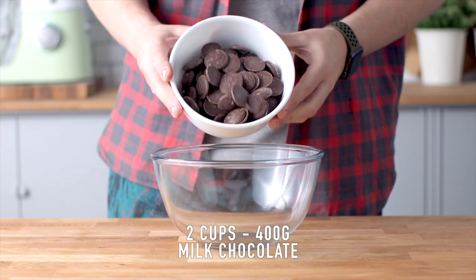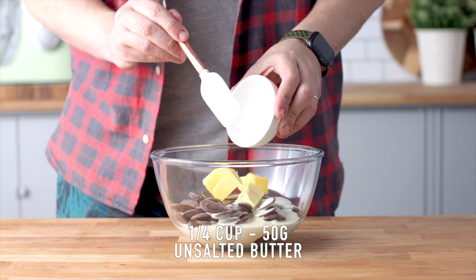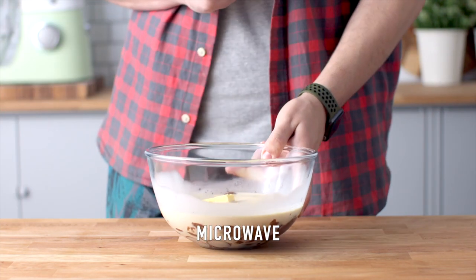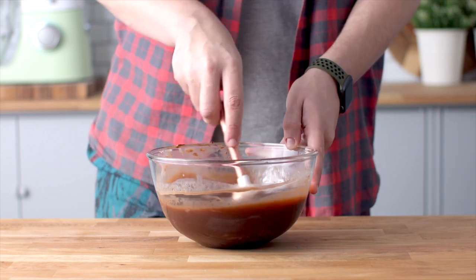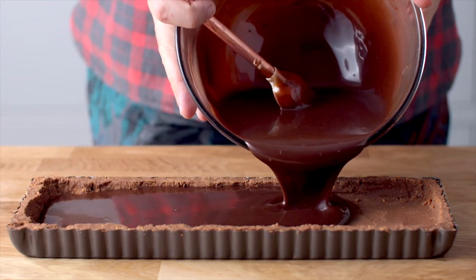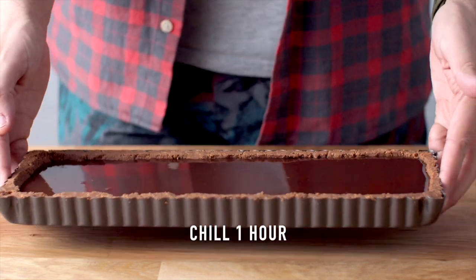We'll begin with the milk ganache. Add some milk chocolate, heavy cream, unsalted butter, vanilla extract, and a pinch of salt to a heat-proof bowl. We're going to do this in the microwave — microwave for 30 seconds at a time, mixing each time until it's nice and smooth. If you don't have a microwave, you can do this on a double boiler. Pour that into your chilled tart shell and pop it back in the fridge for an hour.